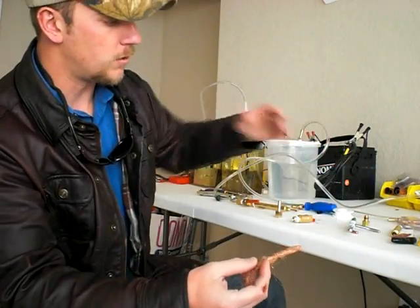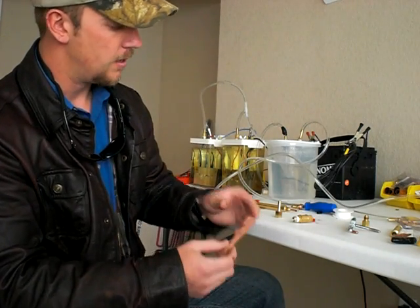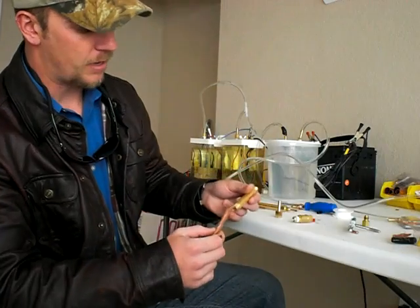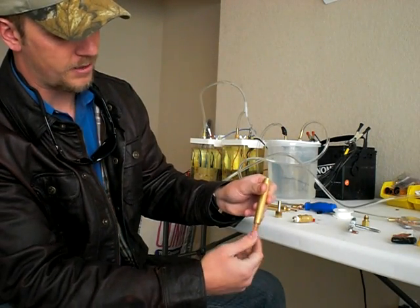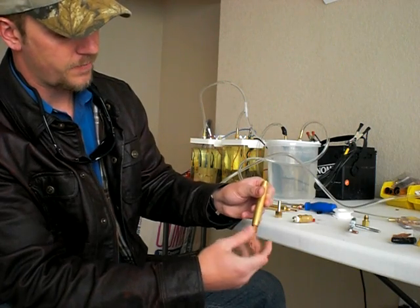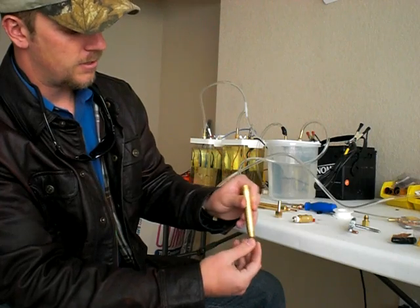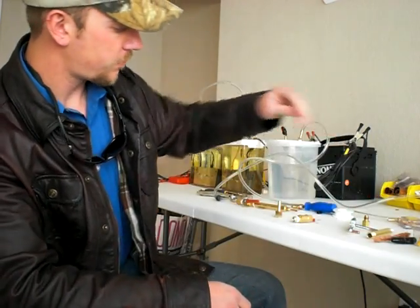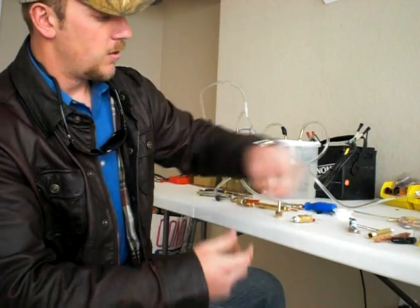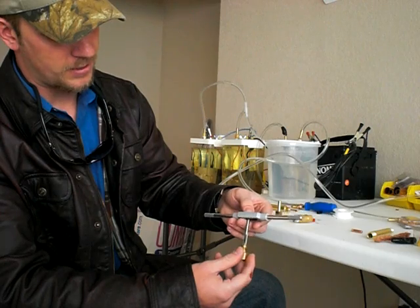Another very important component is bronze wool. This is medium bronze wool — I couldn't find any fine bronze wool, but other guys use fine. This is going to be used for your flame arrester. You feed it right in there like that, and you want to push it all the way through.